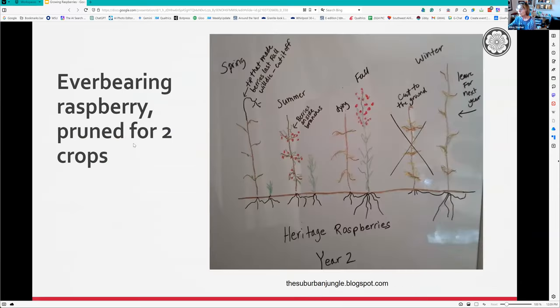This is what an everbearing raspberry looks like. I personally just chop mine down at the end of the year. In spring, this is the floricane that gave you that early spring harvest - chop it off. Later in summer, if you're lucky you'll get some berries on little branches. Then in the fall you can see the primocane coming up. Since it's the second year for it, this one dies - cut it down, and in the fall the whole thing starts again.